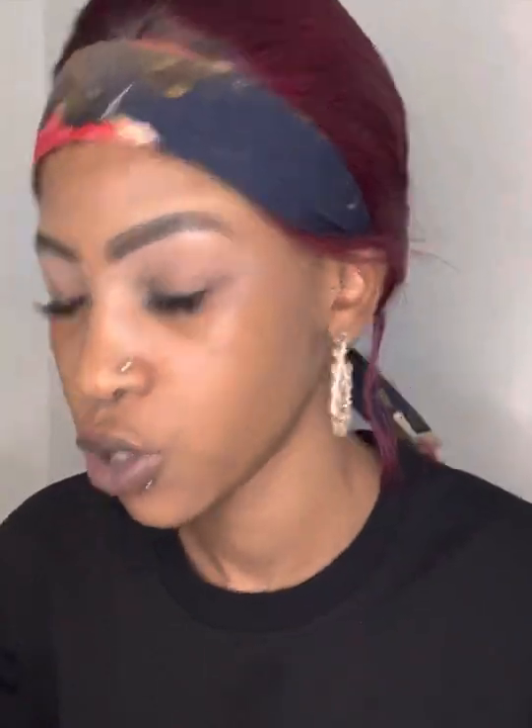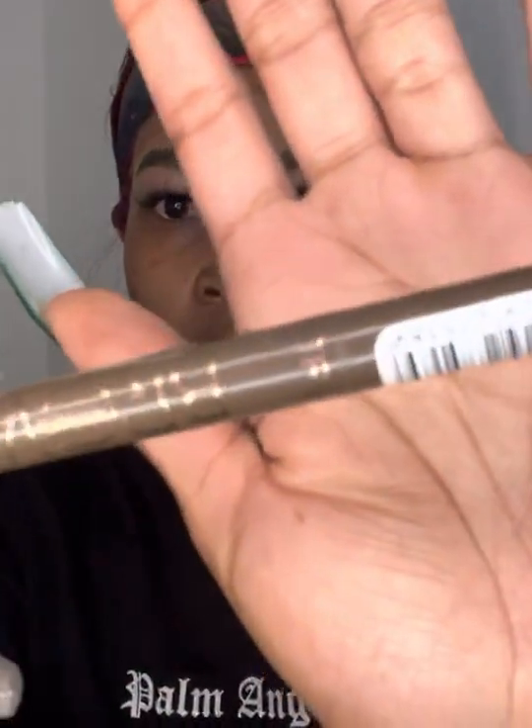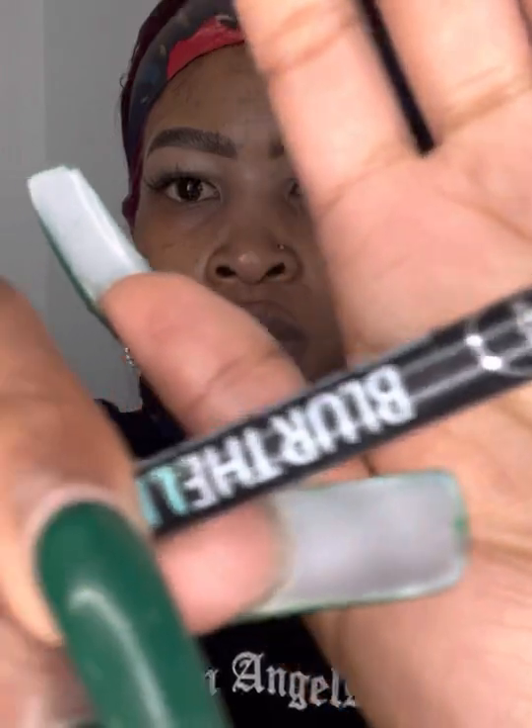First off, I used two brow pens. I used this one from Catrice, and I used this one from Sorbet, and they are both in dark brown. And to clean up all the mess, I used my Maybelline Concealer in the shade 35. And on top, I used my foundation.